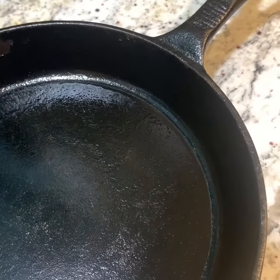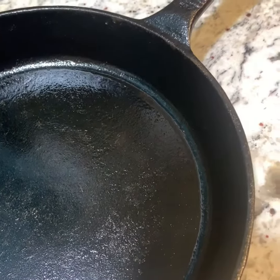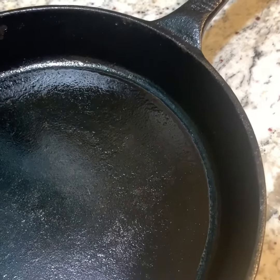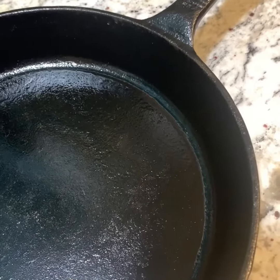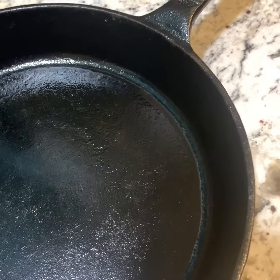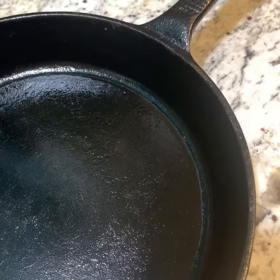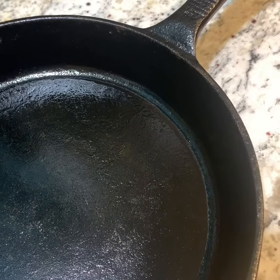I wanted to talk to you for a second about seasoning a cast iron pan. Cast iron pans are really great because they're iron — they give you iron when you eat from them. The only thing you have to be careful of is using highly acidic foods in it. You don't want to make tomato sauce in here.